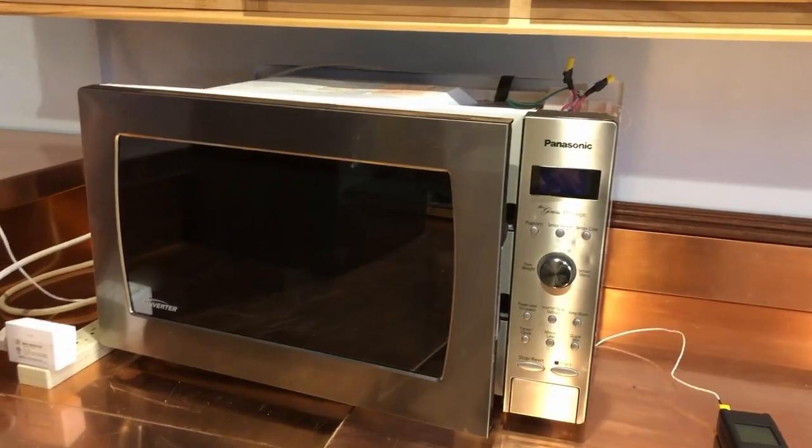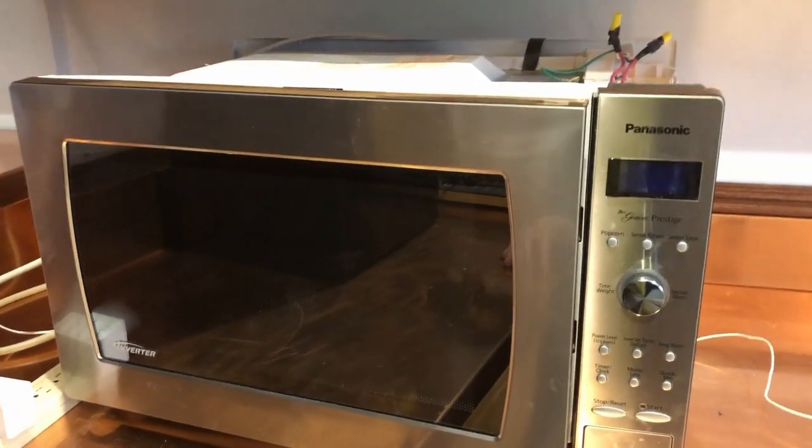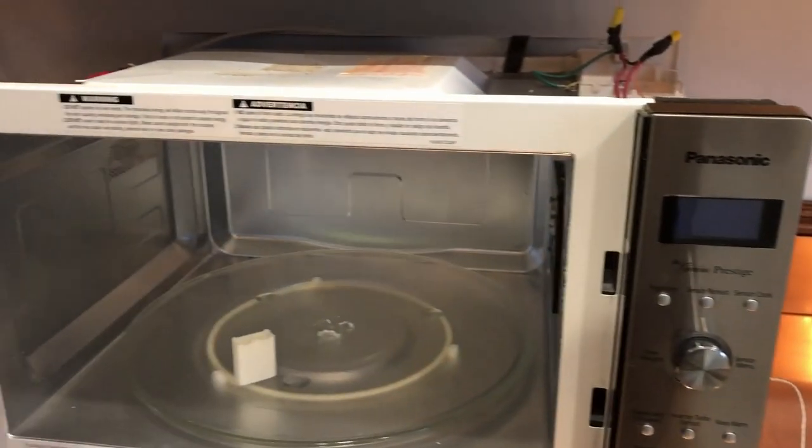This was my perfectly good Panasonic microwave oven that I had an extra of, and I decided to turn it into a UV curing system.